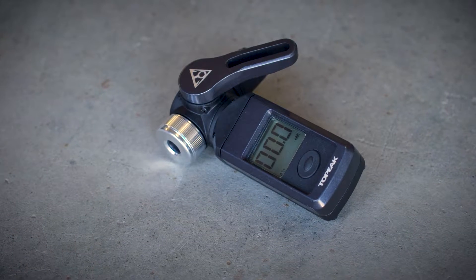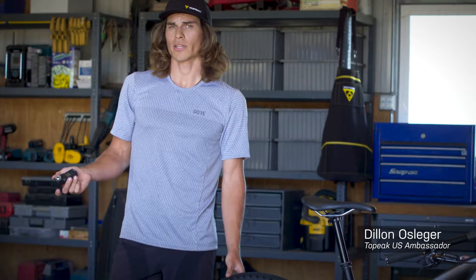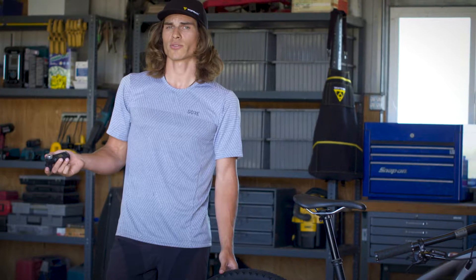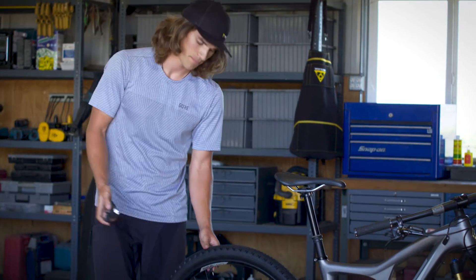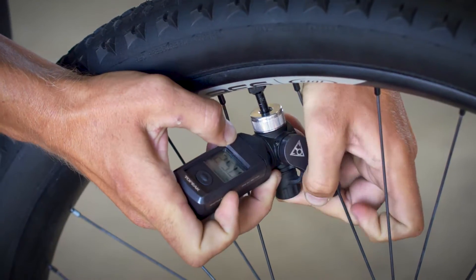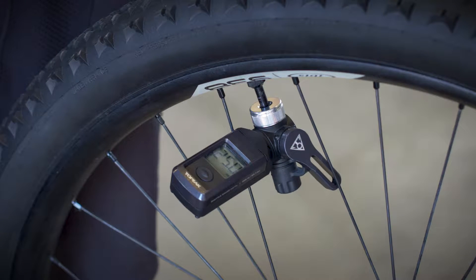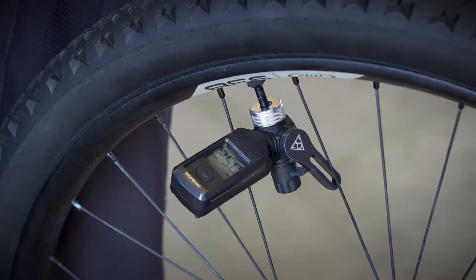Now we're going to talk about checking tire pressure with the Topeak Shuttle Gauge Digital. The Shuttle Gauge Digital can be used on its own or with a pump, and it can read measurements up to 300 psi or 20.7 bar. Attach the gauge to your valve, rotate the thumb lock lever, and adjust the screen to your preferred angle. The gauge turns on with a push of a button, or automatically when it reads pressures over 5 psi.